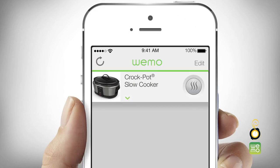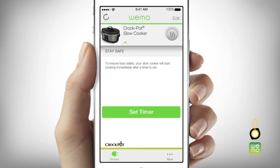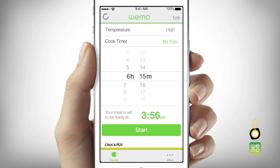To schedule cooking, touch the down arrow next to the slow cooker image to open the slow cooker drawer. The set cooking timer screen will appear. Touch the temperature bar to open it and choose your desired temperature setting. Then, touch the cook timer bar and use the timer wheels to select your desired cook time. Scroll down and touch start.